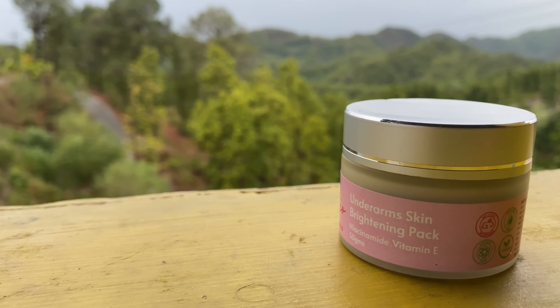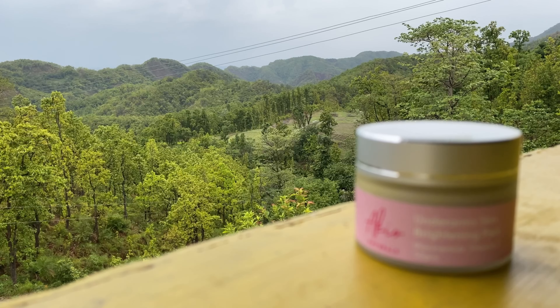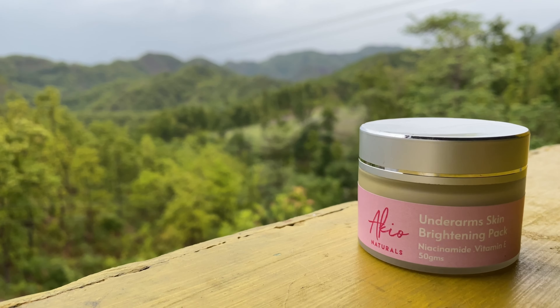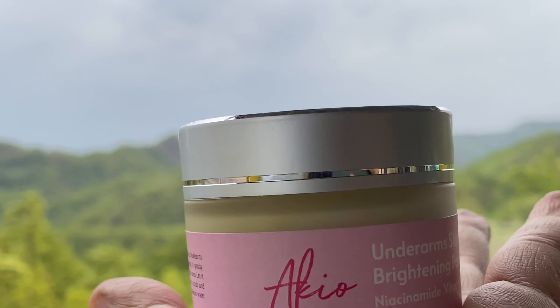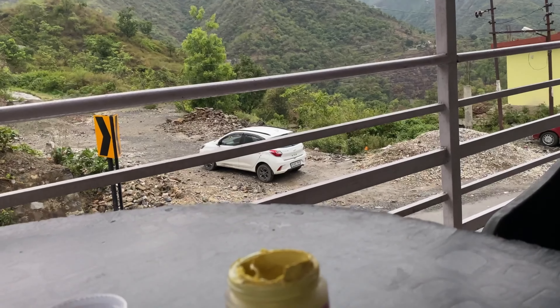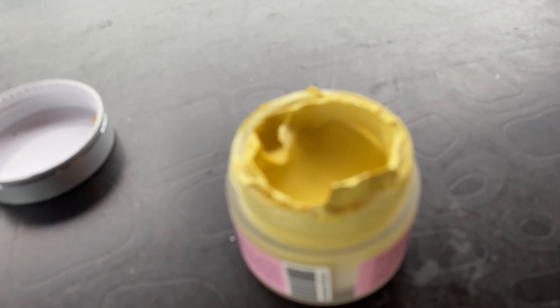This is a whitening scrub pack with vitamin B3, vitamin E, lemon, olive oil and papaya extracts for dark underarms. This is paraben and sulfate free, about 50 grams. MRP is 5.49 but you will get it on Amazon at 3.99. A patch test is recommended. This product is organic and suitable for every skin type. This product is Acquio Naturals.